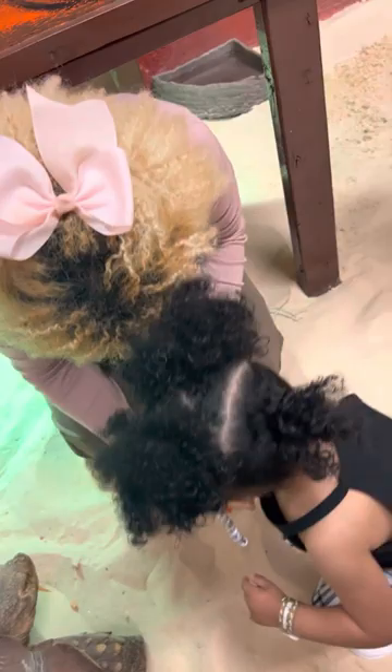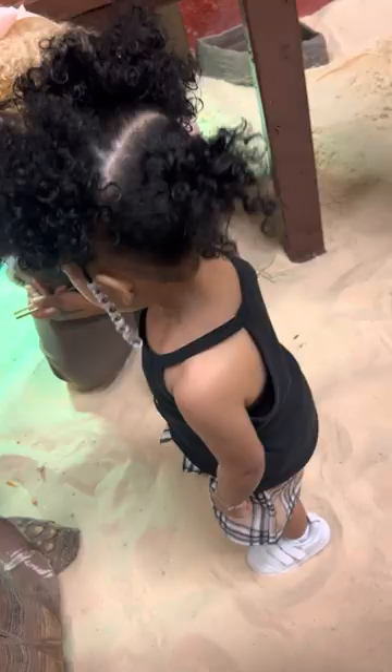You can touch him on his shell if you'd like to. Wanna touch him on the shell? Go ahead, touch it. Good job Riley, good job. You look like you want to do one.